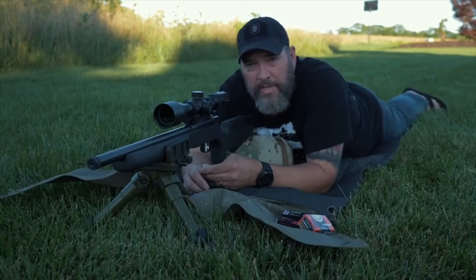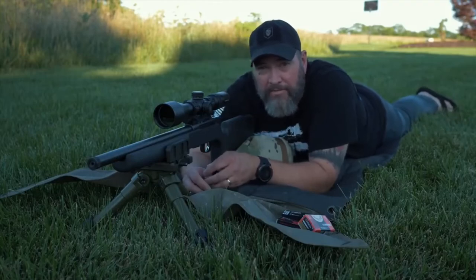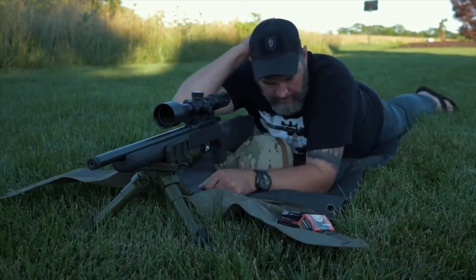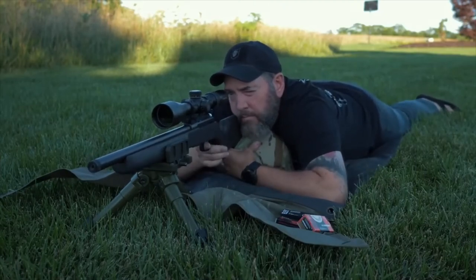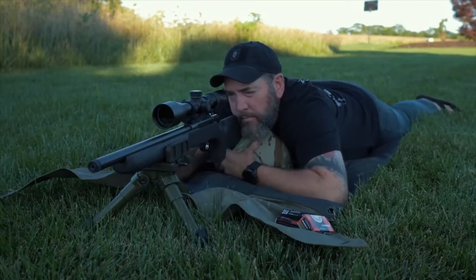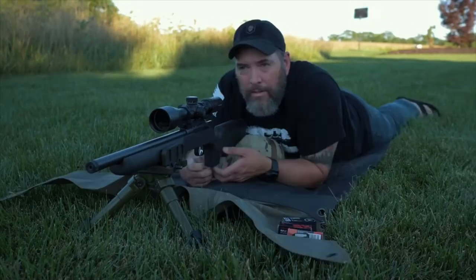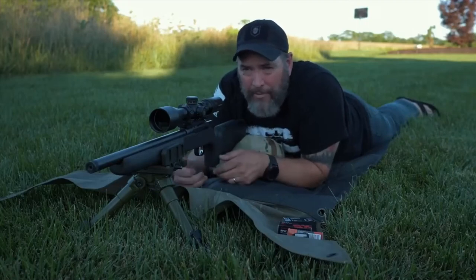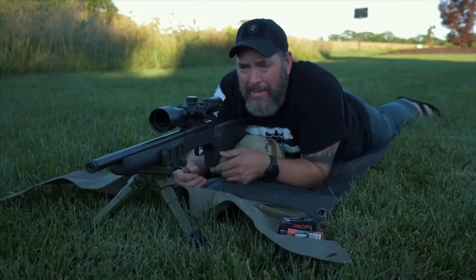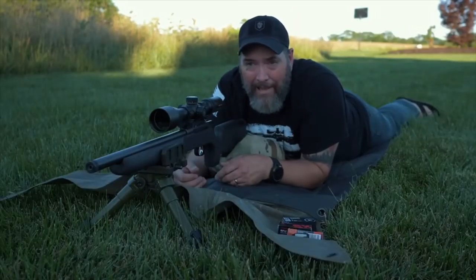Alright guys, this is going to be the Federal Premium Gold Medal 40 grain, and this will be my initial 5-shot group on the Federal. I pulled the last shot hardcore. I think it's still right in there with the group, but this is not a very good group compared to that SK ammo. So we're going to go ahead and switch to the Eley and get our 5-shot group, and then I'll show you all three targets side by side so we can analyze what's going on down there.